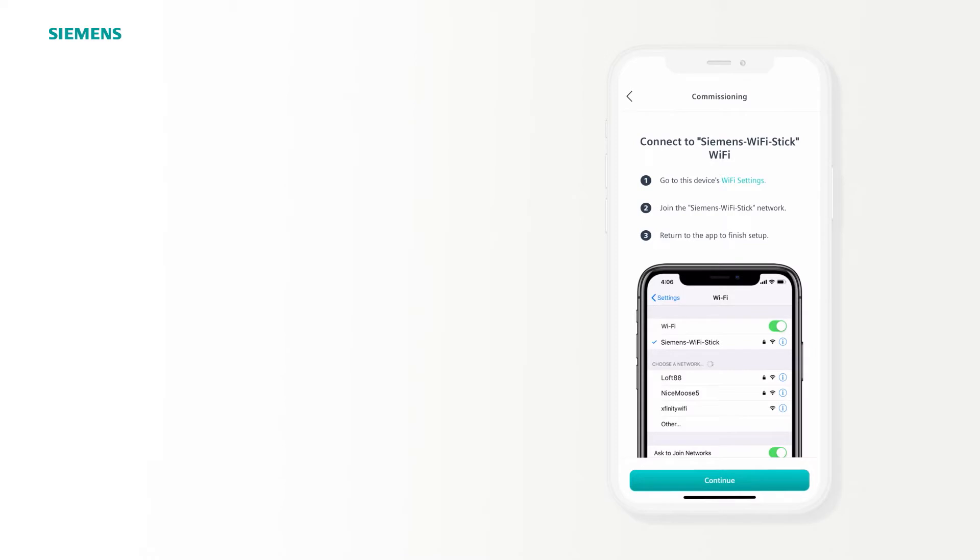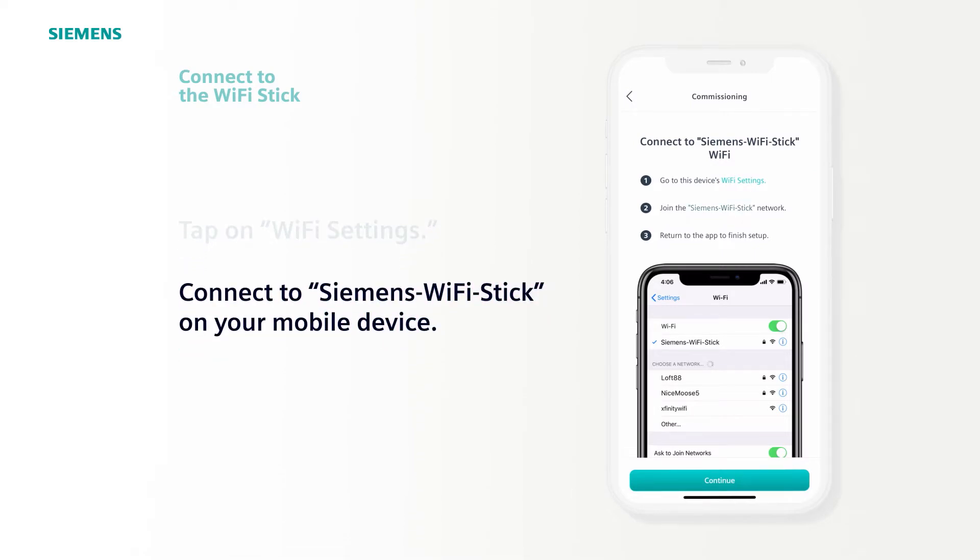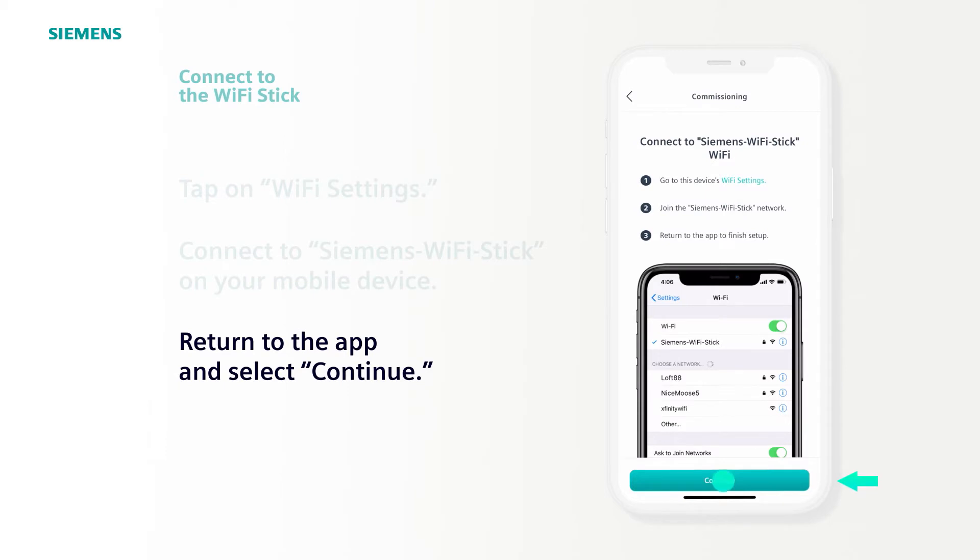You'll see three steps listed to connect your mobile device to the Wi-Fi stick. Tap on Wi-Fi Settings first, which takes you to the mobile device Wi-Fi settings, where you connect to the SSID named Siemens Wi-Fi Stick. Once your device is connected to the Wi-Fi, return to the Climatics mobile app and select Continue.